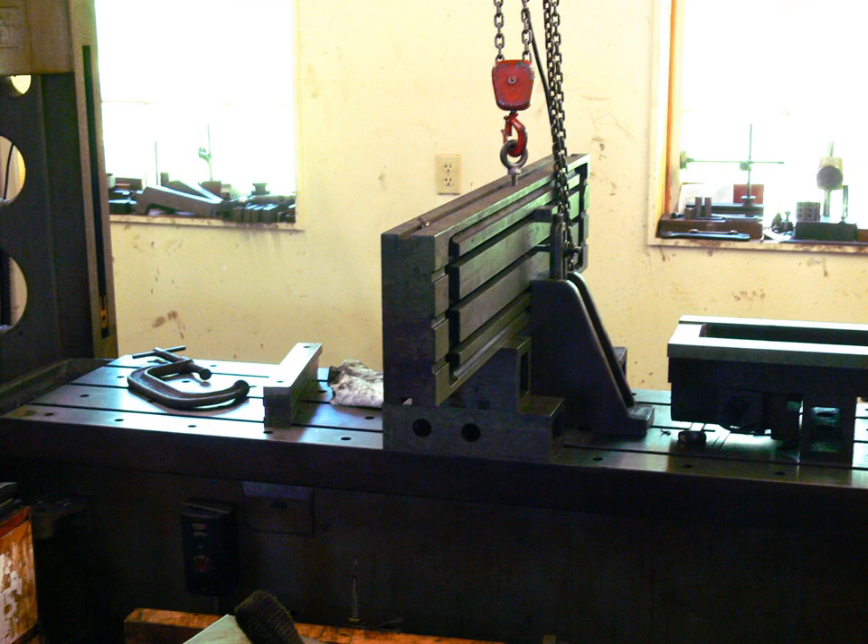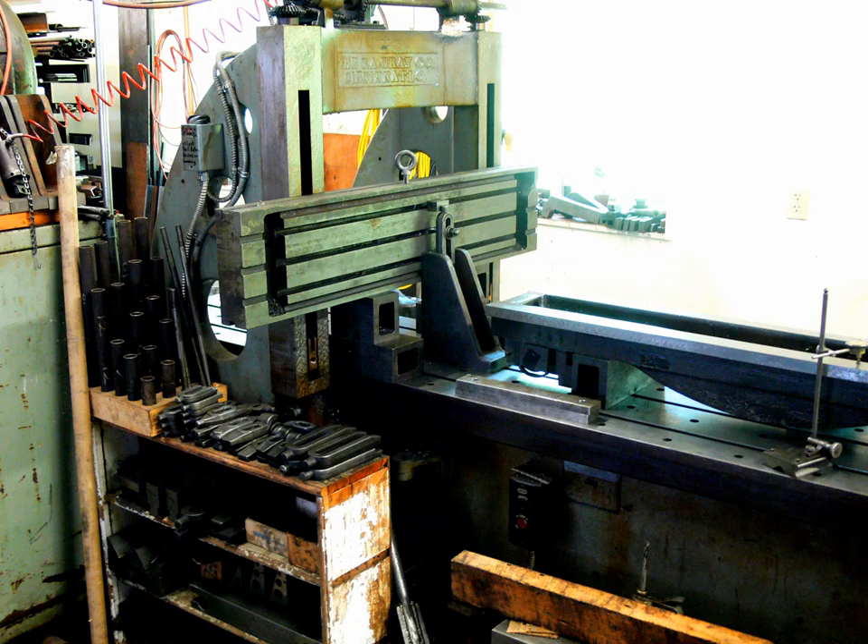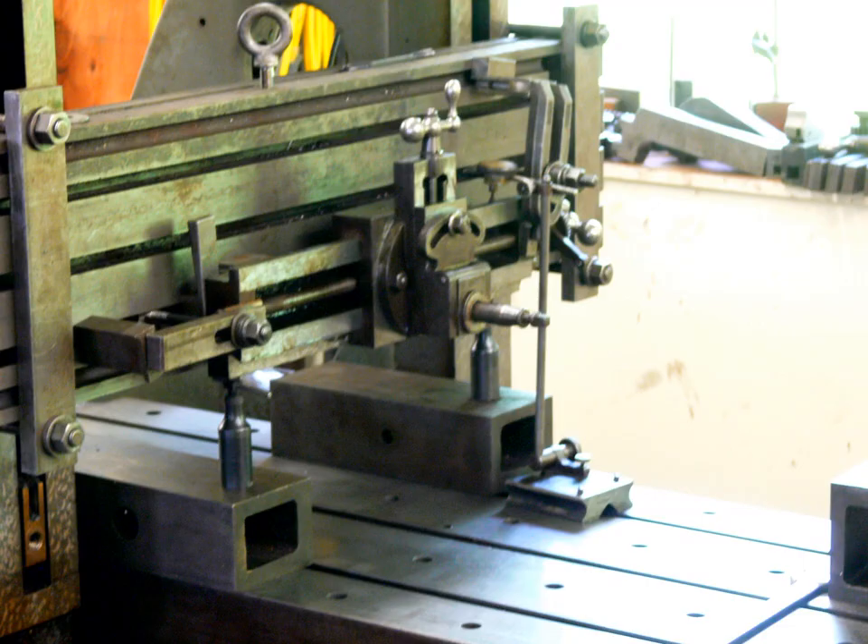An auxiliary table was clamped to the columns to replace the rail. It was a milling machine table that I had previously machined off the dovetails. The smaller planer's rail was then clamped to the auxiliary table.